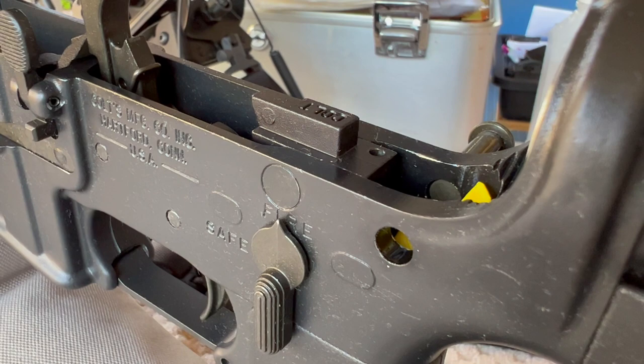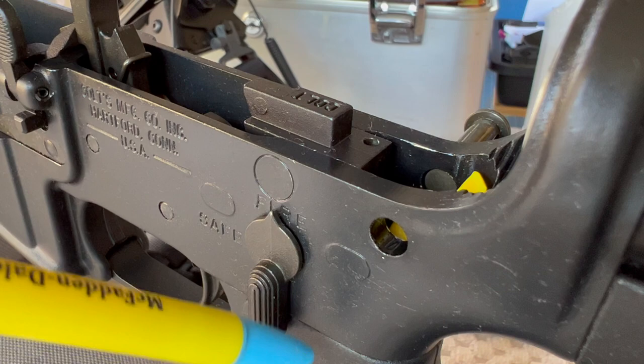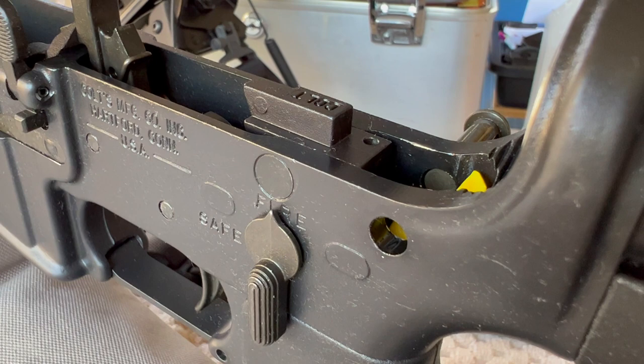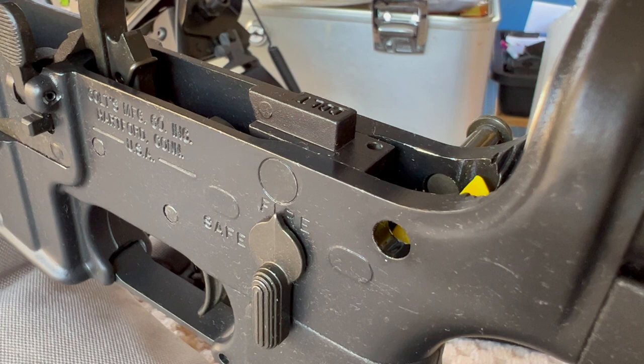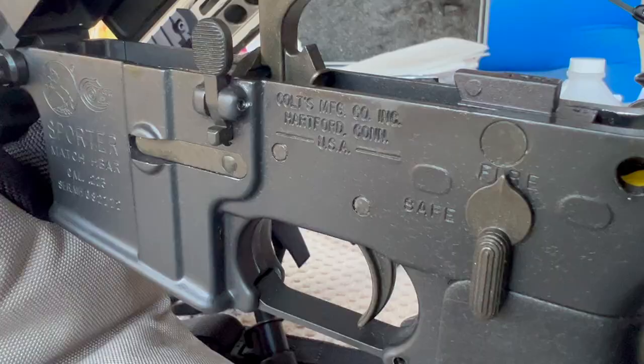I happen to own two of them, and on this one the sear block is still installed. There's a blind pin on this side, a blind pin on the other side, and that hole there has a roll pin that comes out of the receiver floor and locks the bottom of the sear block in. I've done some videos in the past so some of this will be repeat information, but I do have some new stuff to share. This will probably be the last video I do on my old sear block lowers.